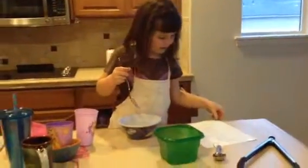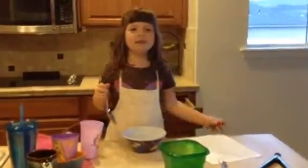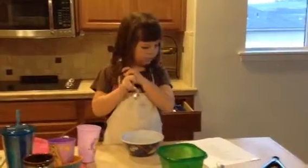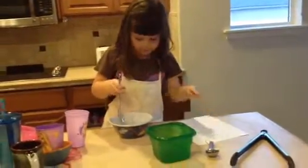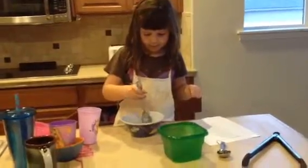Okay, I'm going to make some soup. So I need some water, so let's turn the water.